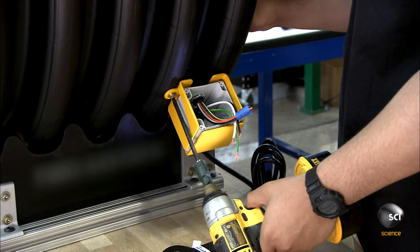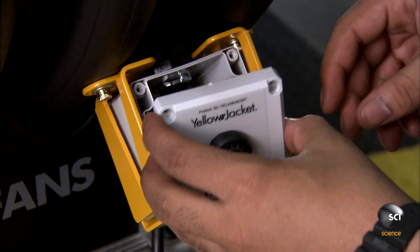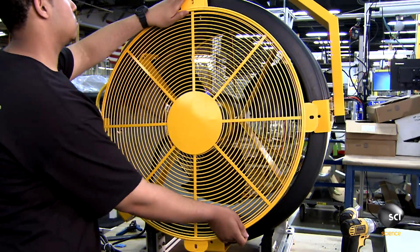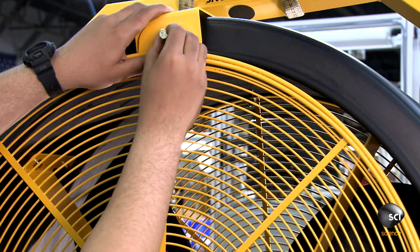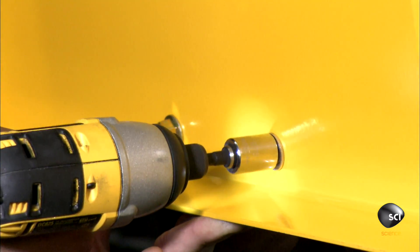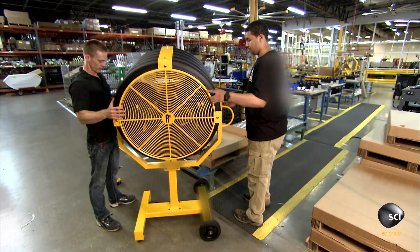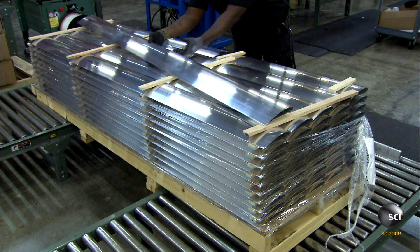He installs a plate with a control knob on the front of the speed control mechanism, then screws on two metal screens to the fan's yoke, forming a safety cage around the fan. Finally, a two-person crew bolts a wheeled pedestal to the stem of the fan, and it's ready to circulate.